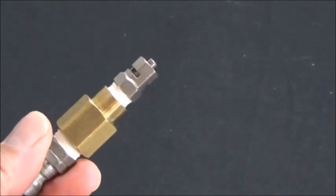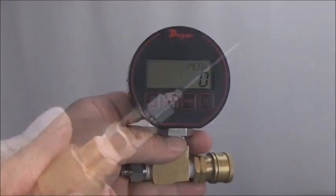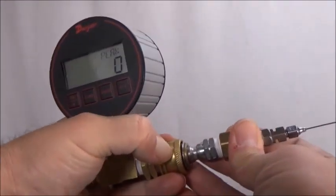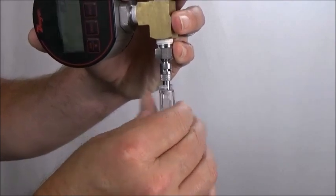Attach the 21-gauge needle and adapter to the pressure gauge. Finally, attach the pressure gauge directly to the syringe — no connector tubing.